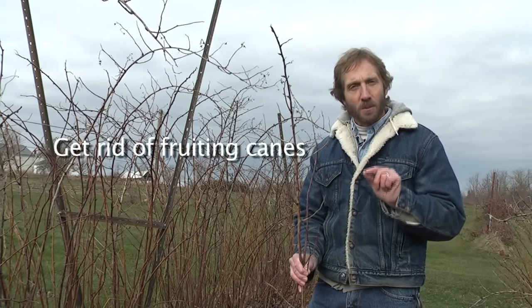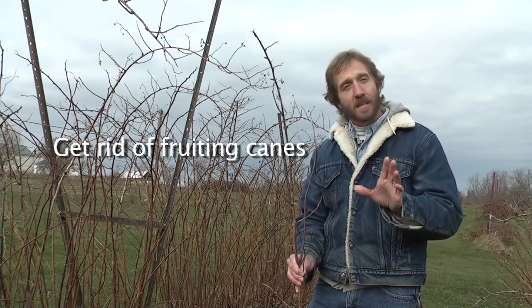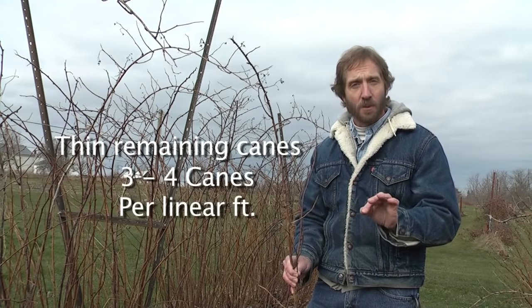The second thing we want to do is get rid of all of the canes that fruited last year. These are called spent floricanes — fruiting canes that have already fruited. These canes are dead and just getting in the way, so all of those are going to come out. Then the final thing is to thin the remaining canes so that there are only three or four canes per linear foot.